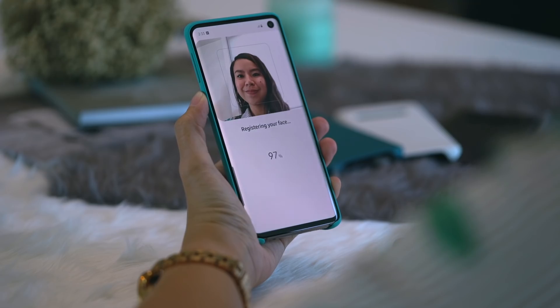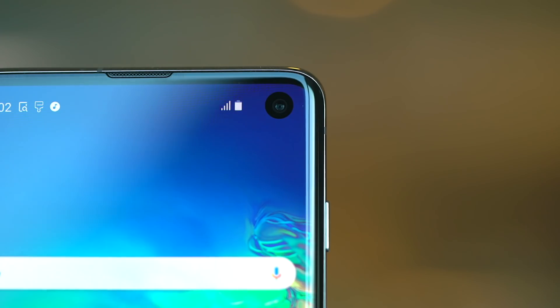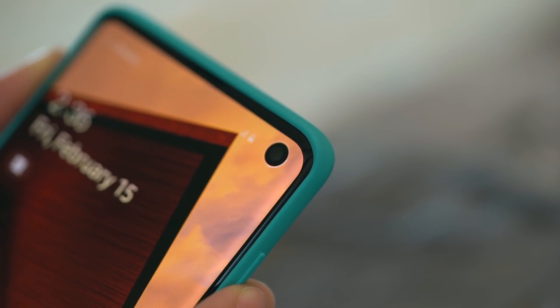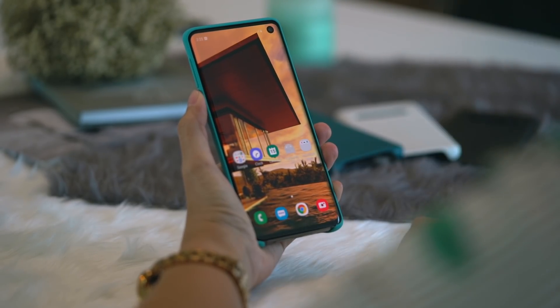Do note that face unlock still works faster if you have both options activated. Unlike previous models, none of the S10 variants have an iris scanner. So while face unlock is indeed faster, it is also now less secure than before.